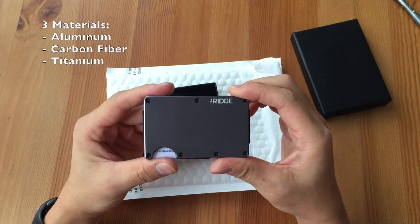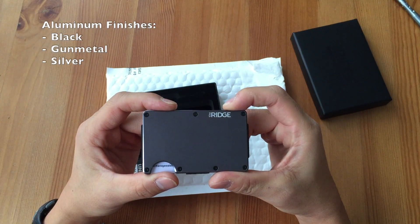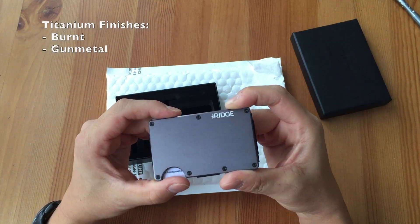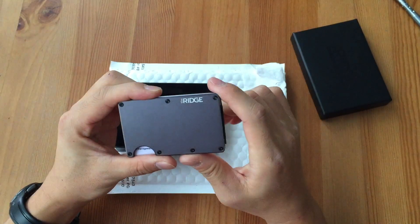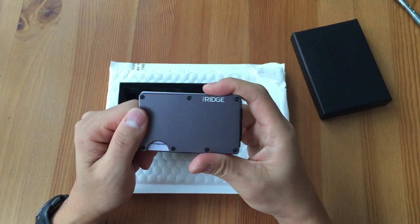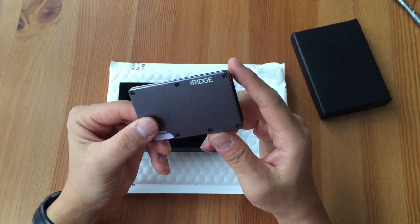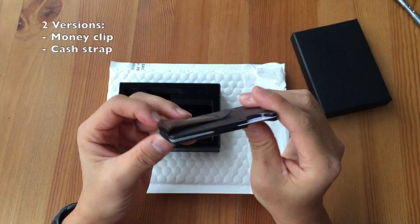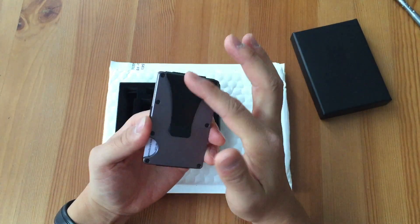It comes currently in three materials: aluminum, carbon fiber, and titanium. The aluminum model has a black gunmetal and silver finish, and the titanium model has a burnt and gunmetal finish as well. The finish itself is a matte finish, so you're not going to get any smudges or fingerprints — it'll stay nice and clean looking. This particular one is the aluminum gunmetal; I just thought it looked sharp. There are two versions: the money clip version, which is what I have, and the cash strap version, which uses an elastic strap to hold your money.